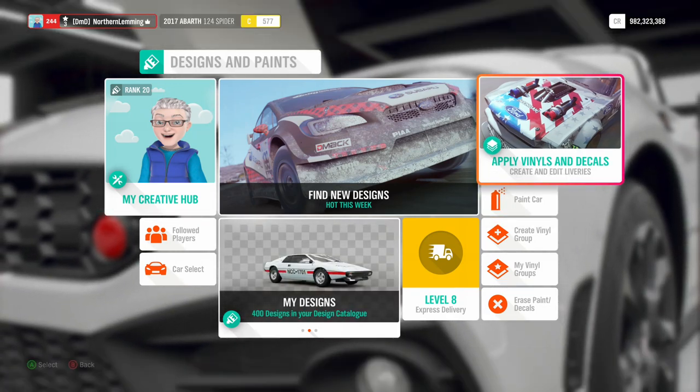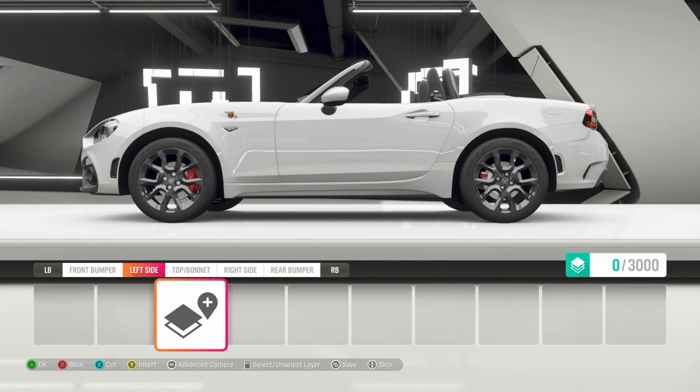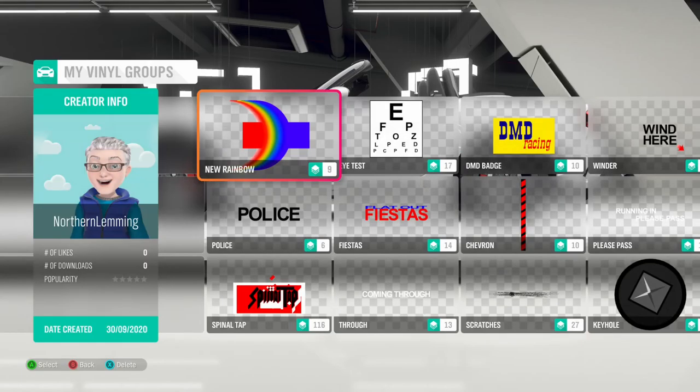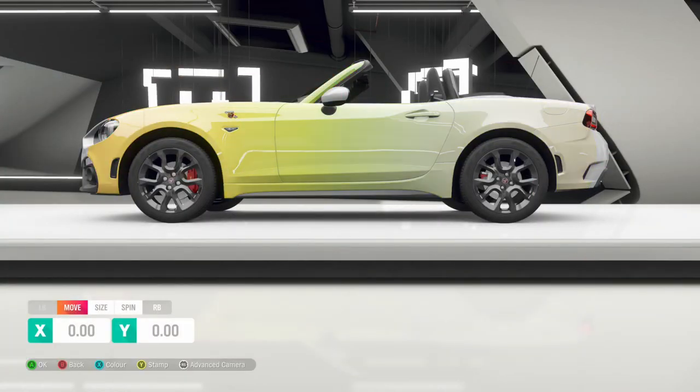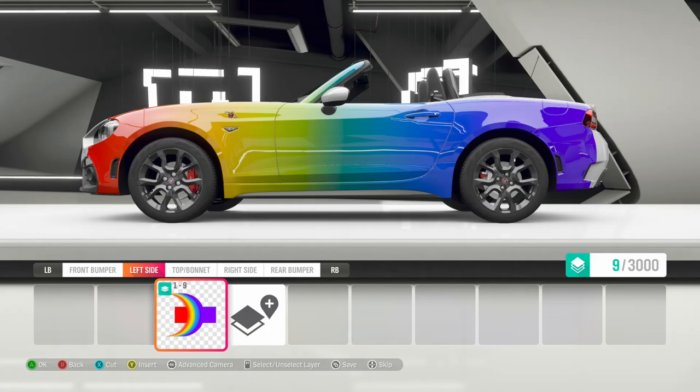Then we go up to apply vinyls and decals, and this is a fairly important step for speed. You immediately switch to the left side view, and then you do need to have previously prepared an appropriate vinyl. We're going to use a rainbow vinyl and load that vinyl group. You can see that's applied it to the side of the car. It offers you the option to move, resize, spin it etc., but if you've got the vinyl right you don't need to do that - just press A, or whatever if you're using a PC, to save it.